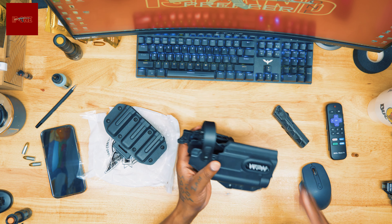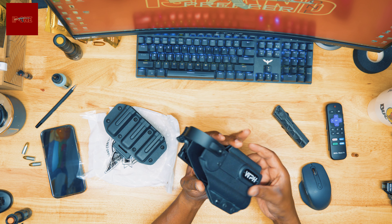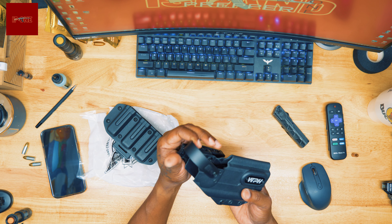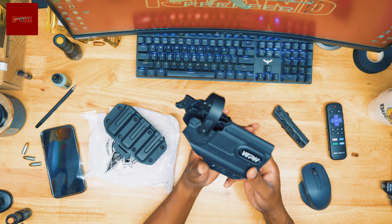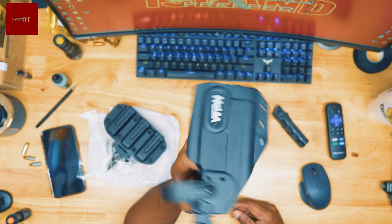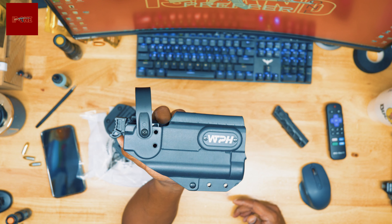Island Purple One checking in. In today's video, as you guys can see by the title and what's on the desk — look at this, the We The People mag holder. Throw that on my battle belt, pretty cool. Had to get one of these.